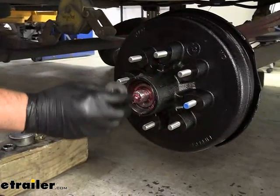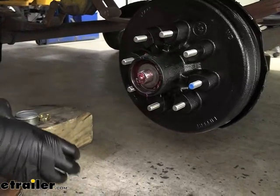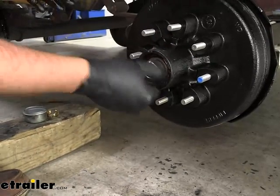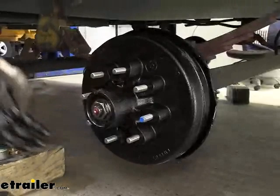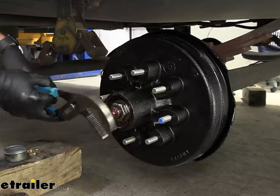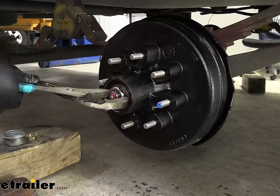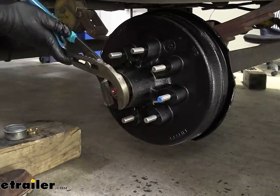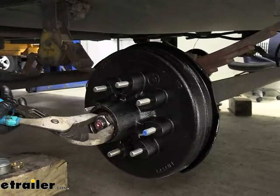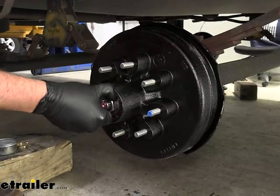We'll take our washer — there's going to be a little notch on it or a little flat spot, and there's a flat spot on the spindle too. Slide that over and take our nut and thread it in place. Now with the nut hand tight, we'll take either a very large socket or a set of channel locks like we have here. We'll want to tighten it essentially as tight as you can get it — this helps to seat it properly against the back. And then we'll back it off until we can loosen it with our hand again, and then tighten it finger tight.